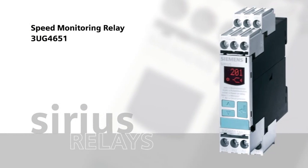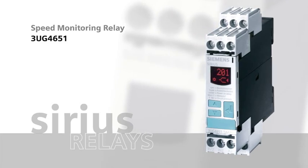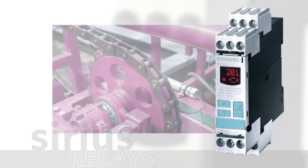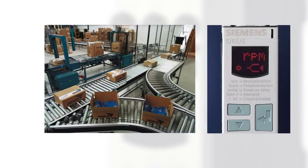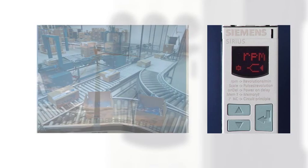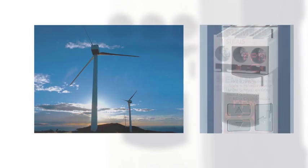The Sirius 3UG4651 Speed Monitoring Relay monitors the speed of motors or driven wheels. For example, the device is installed for overload protection from blocked bearings or V-belt slippage. It is adjustable for upper or lower speed limits or for window monitoring. Special terminals for monitoring release and manual reset make this device extremely flexible.